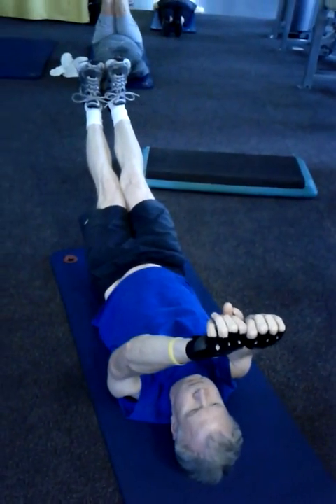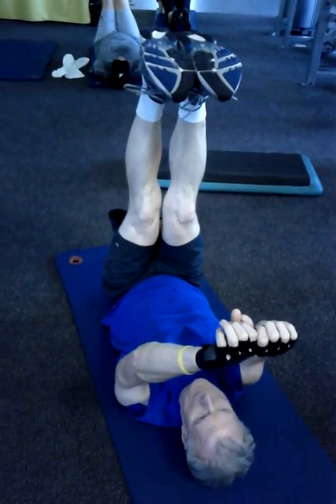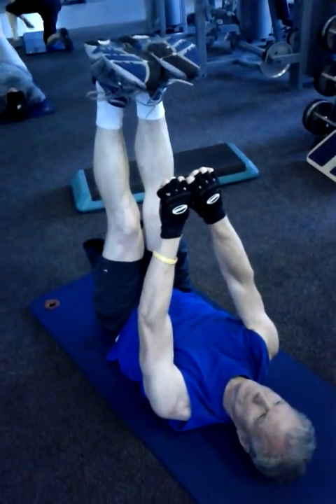Keep the arms exactly where they are. Bring the legs up nice and slow. Bring the hands right back to the rest position and stop.